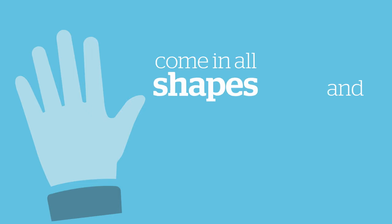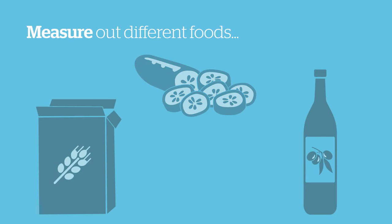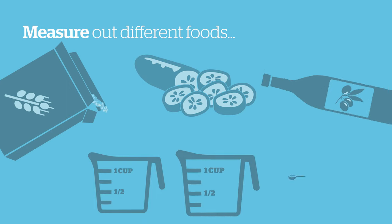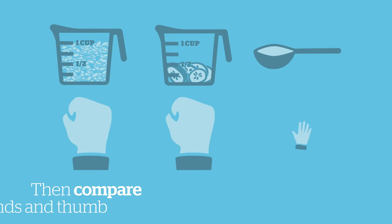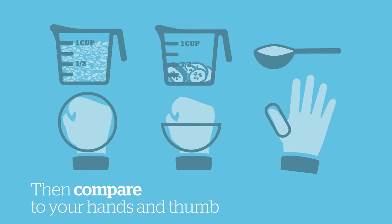Hands come in all shapes and sizes, so here's a helpful tip: measure out different foods using measuring cups and spoons, then compare the amount to your hands and thumbs. That way you can do an even better job of estimating portions with your hands.